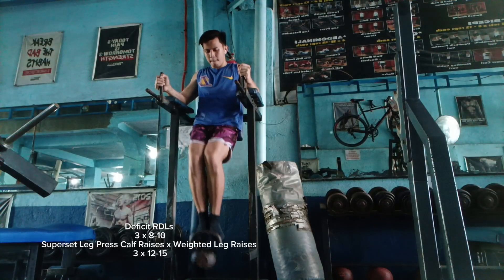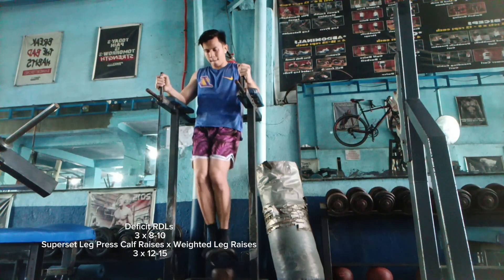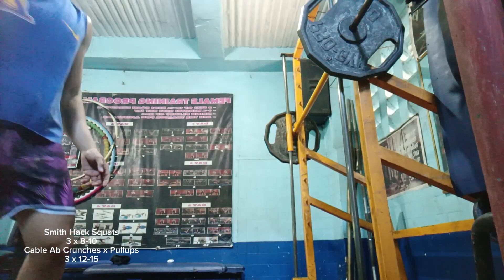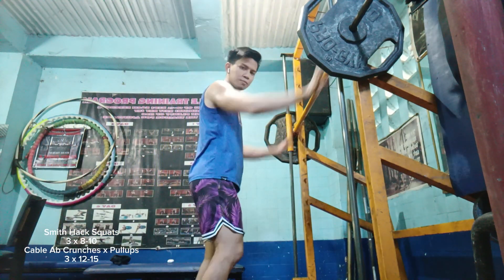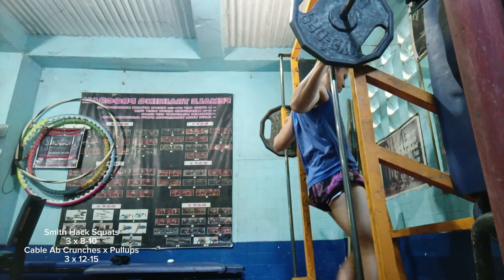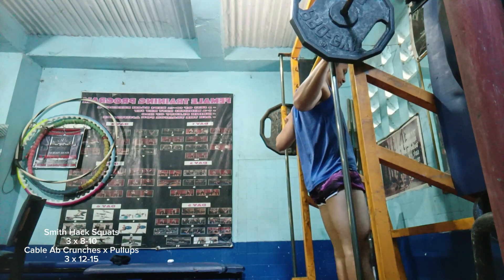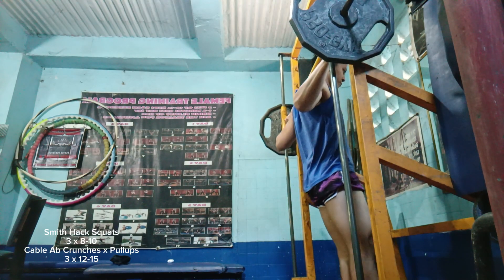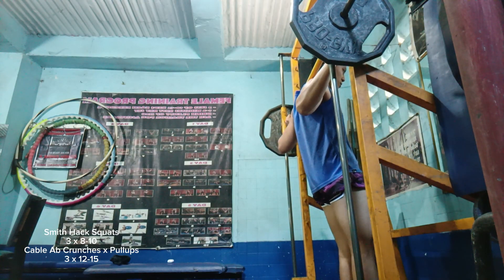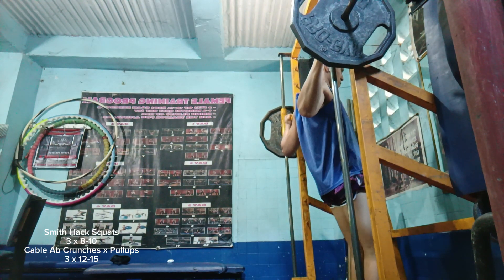I am doing some weighted leg raises here, although I do this rarely now, because I've been focusing lately on really isolating the lower abs. On hanging leg raises — whether on a pull-up bar or a dip station — you tend to cheat with momentum and some leg muscles. With weighted leg raises, you also tend to cheat because you get the assistance of your leg muscles.